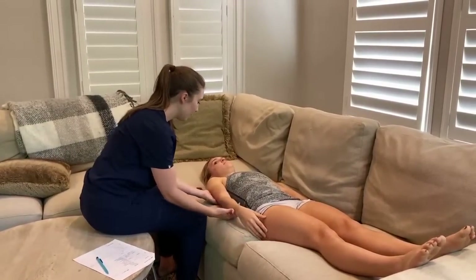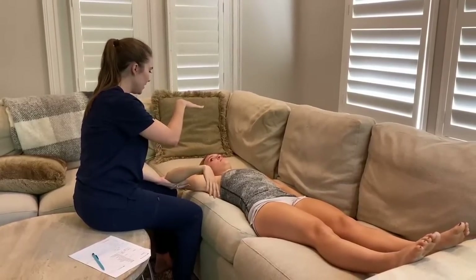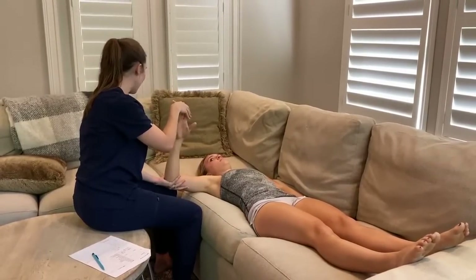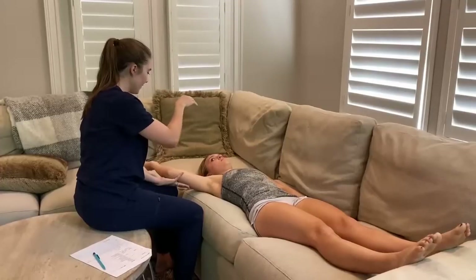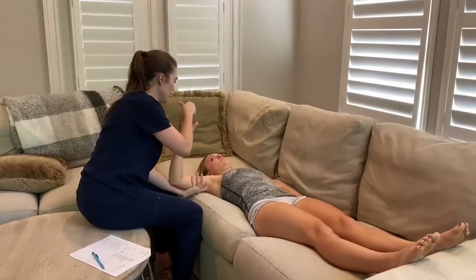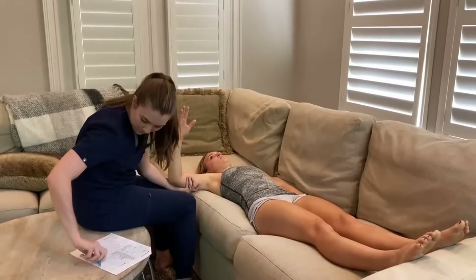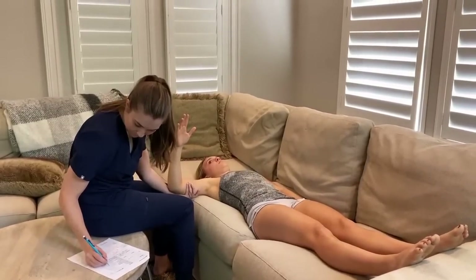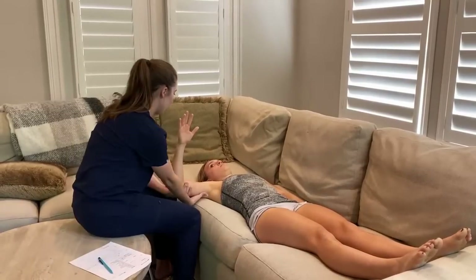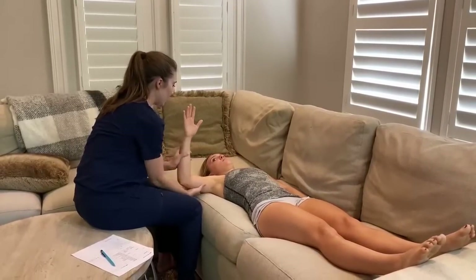Can you bring your right arm across for me? Now relax. Can you touch my hand? Hold, don't let me move you. Now relax on this side — can you touch my hand? Hold, don't let me move you. Now make your arm limp for me. Can you touch my hand? Now bring it back to the other side — can you touch my hand? Hold and don't let me move you.